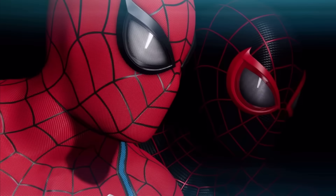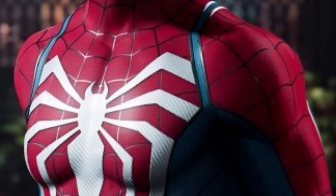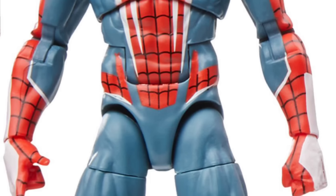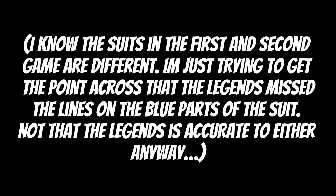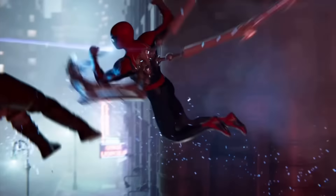Spider-Man in the PlayStation game has a texture on the costume that goes throughout the entire body. The lines that separate the red and blue parts of the costume are raised. The web pattern is indented into the suit. Now look at the figure — nothing is sculpted on there. Not even all the details are on it. It's like they simplified it. It's like they based this figure off the Halloween costume instead of the one actually used in the game.